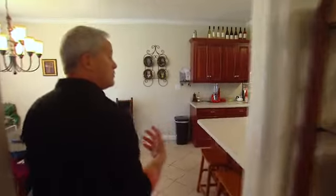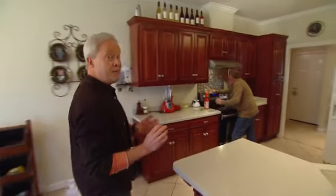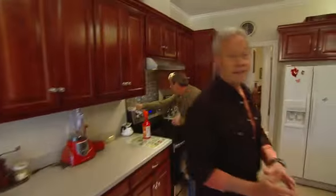Another area of the home that needs a lot of cleaning all year long is your kitchen, and in the kitchen there are a few areas that you may not even be aware need to be cleaned.